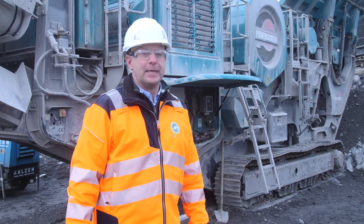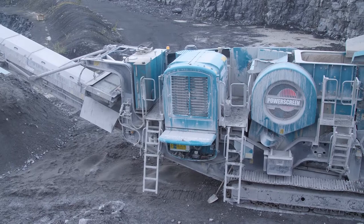Hello, my name is Clive. I work in the quarrying and concrete manufacturing industry. Today we're going to demonstrate how to isolate a mobile crusher.